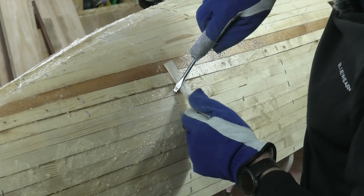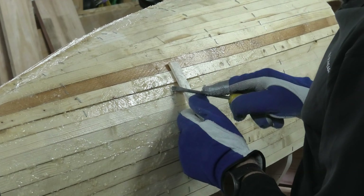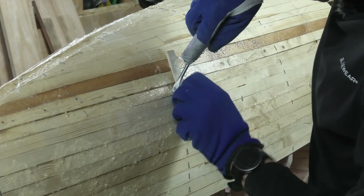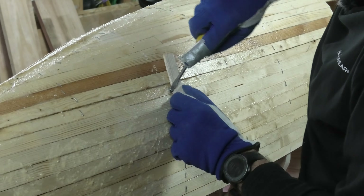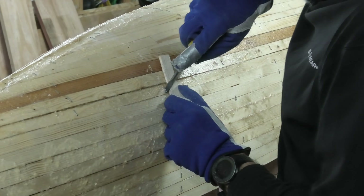So don't do this if you try it at home — putting epoxy around the staples. It's just too much trouble removing the staples afterwards.